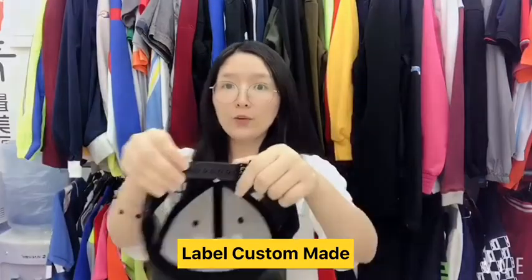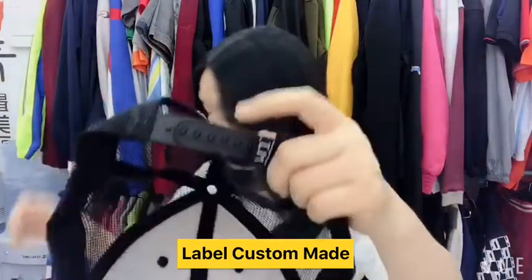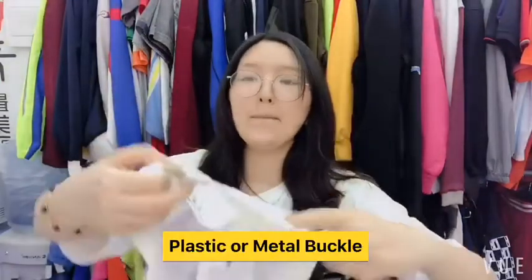For the buckle, you can use the plastic one — this is the plastic one — or you can use the metal buckle. Just depend on your preference.